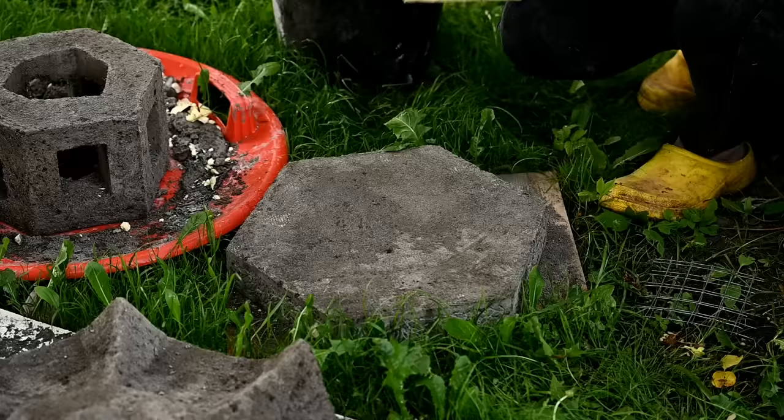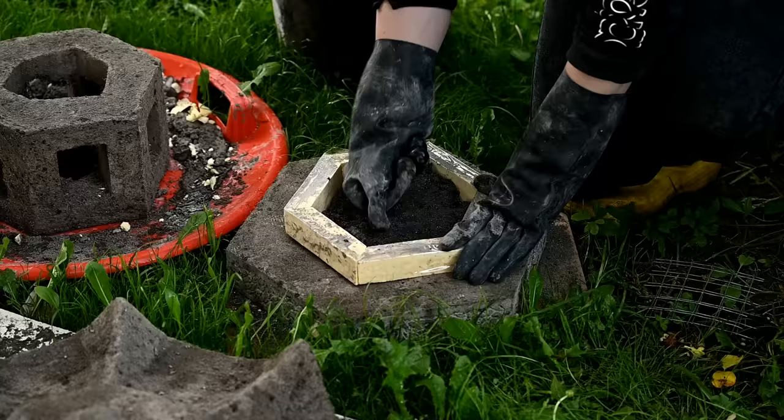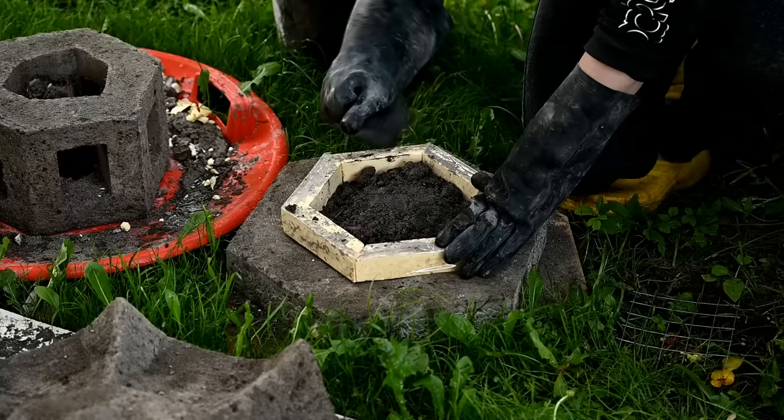At the bottom I decided to make a small step to make it look more interesting. I made the hexagonal contour out of foam board, just like the main bottom part, and I'm placing it on the bottom and filling with mixture. I don't have the dyed mixture left, but I hope the difference will not be so noticeable.